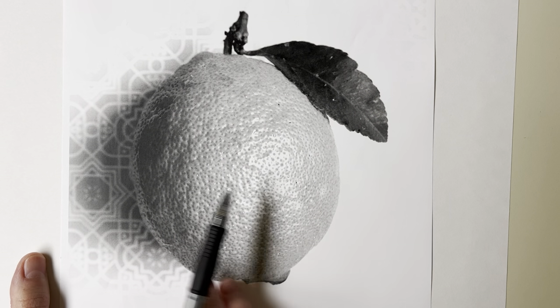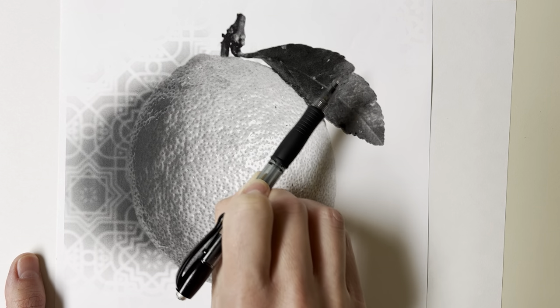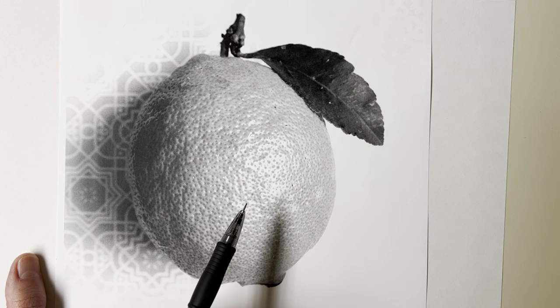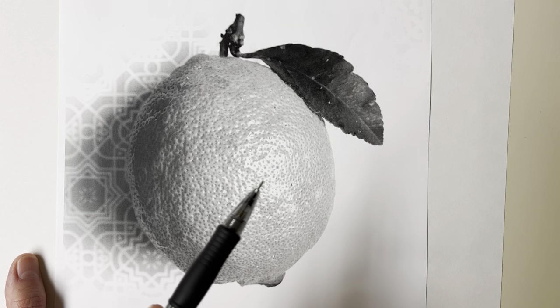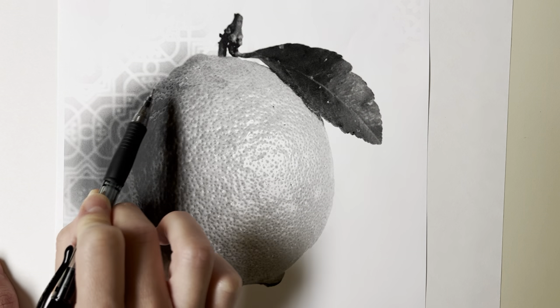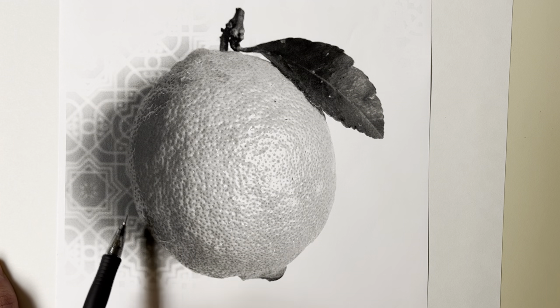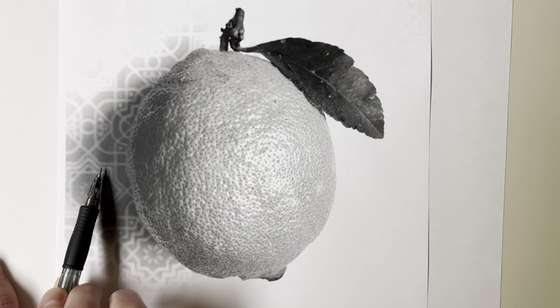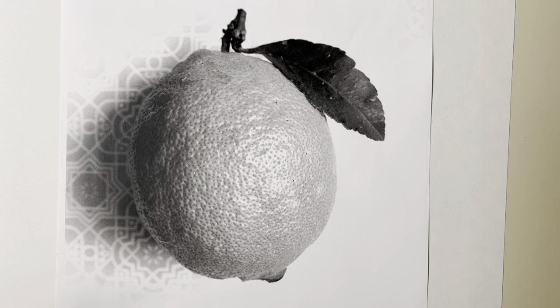We have a generally spherical lemon. We can see the super dark areas and where those are. The leaf and stem are very dark overall, but we still have a light side and shadow side. We can separate this lemon into just two categories: light side and shadow side. Within the light side, we can divide into midtone and highlight. In the shadow side, we have the darkest core shadow, and a beautiful rim of midtone — the reflected light — separating the core shadow from the cast shadow on the surface.